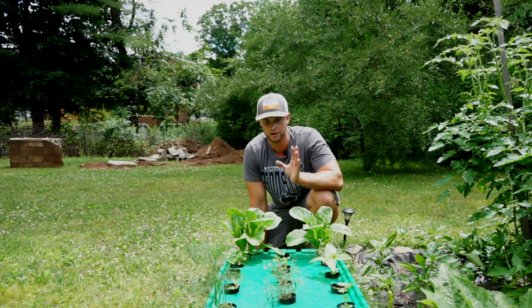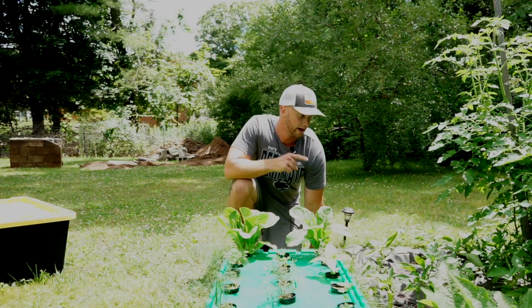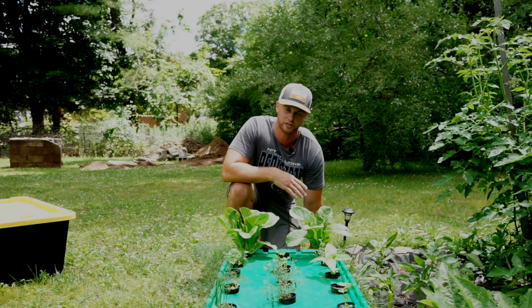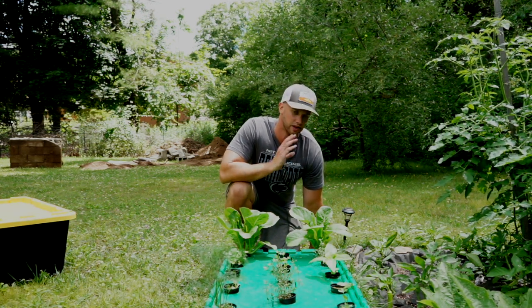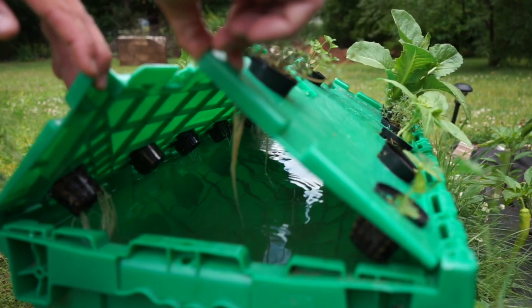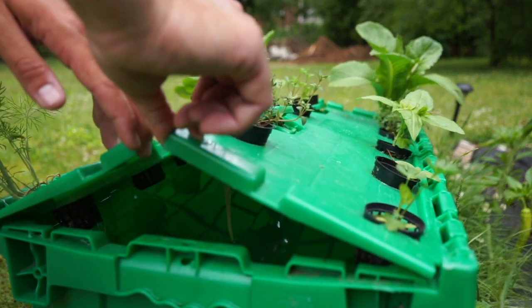Guys, I can't stress this enough: if you're considering doing hydroponics, start with this. Maintenance on this thing is so low — I'm out here every day watering my soil garden right next to it and I don't even touch this, and it's fine. There are no weeds. It is awesome. Definitely look into Kratky hydroponics for your backyard.